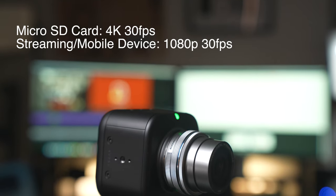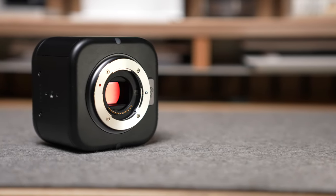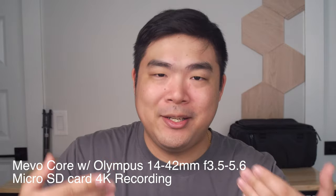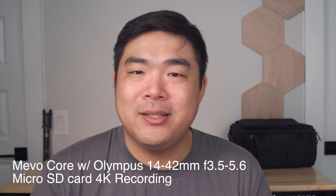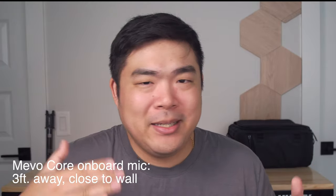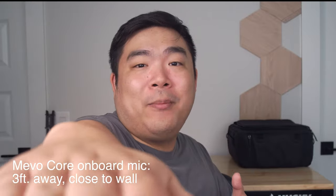When it comes to actual video quality from the Mevo Core, it depends heavily on how you're recording. You can stream a feed while recording to the Micro SD card as backup footage, and when recording to the Micro SD card, the footage looks like it came from a mirrorless camera — because this is a mirrorless camera. This entire time I've been recording this talking head shot from nothing but the Mevo Core. The onboard microphone sounds pretty decent and voices are clear, though there is some echoing since the camera is about an arm's length away.